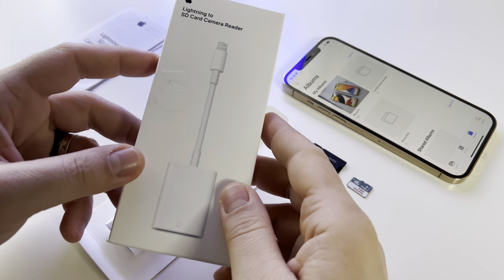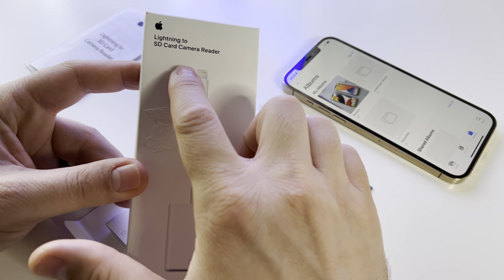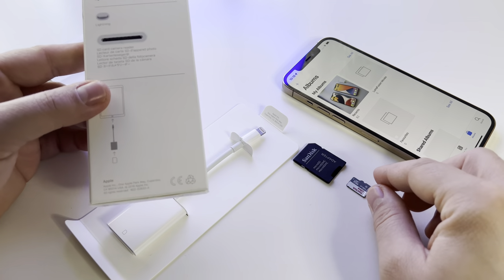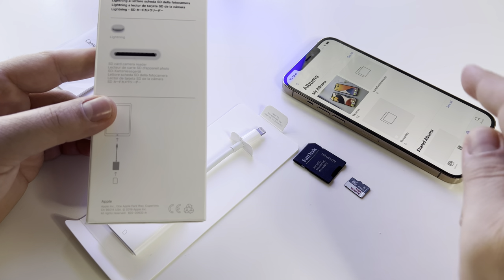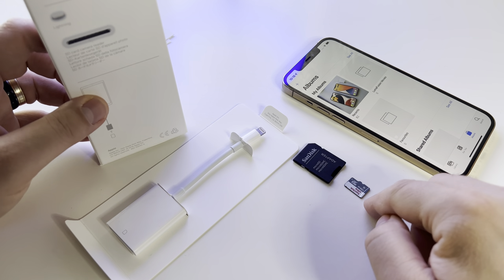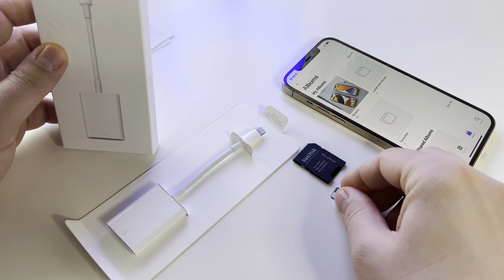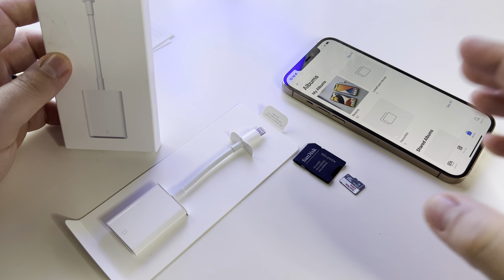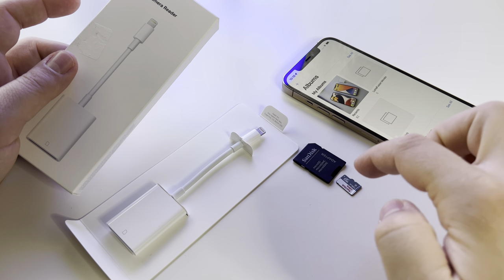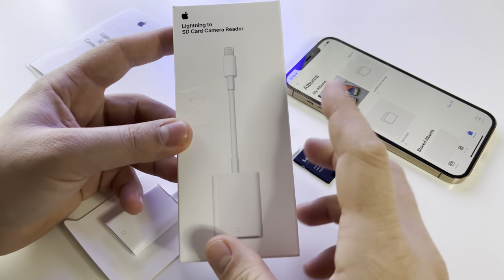Let's review this card reader for iPhone and iPad. It's called Lightning to SD Card Camera Reader. With this device, you can import everything from an SD card to your phone gallery, or export everything from your phone to the SD card. And when I say everything, I mean not only photos in the gallery but also every other file available on your phone or card — and even to iCloud.